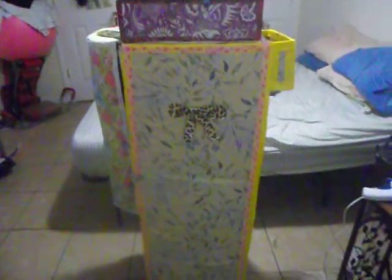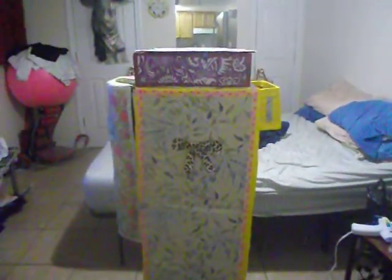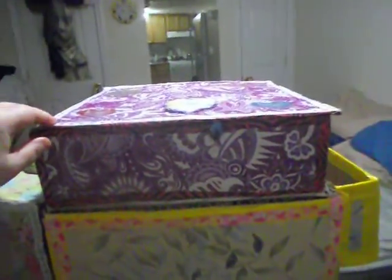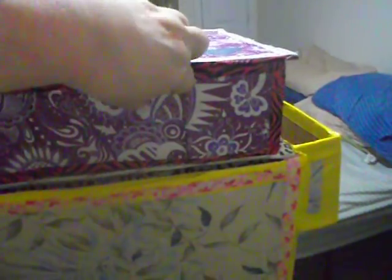It's like a dresser drawer. And I made on top a jewelry box that I locked up here.